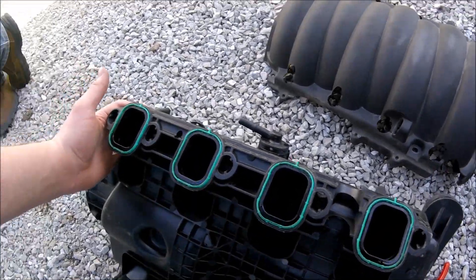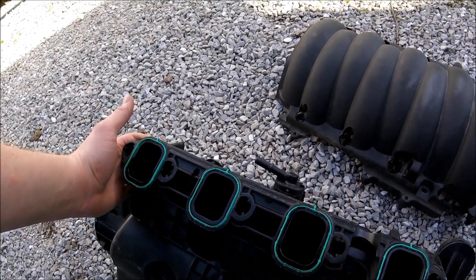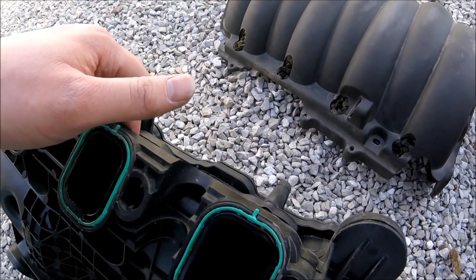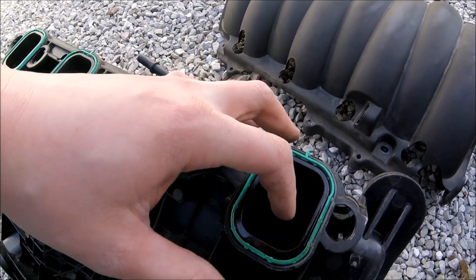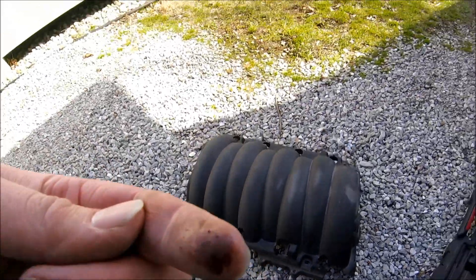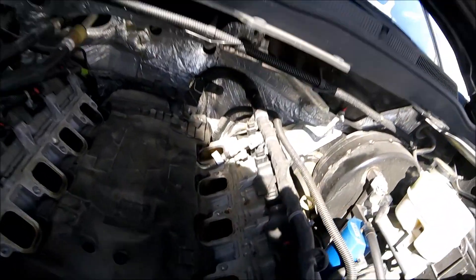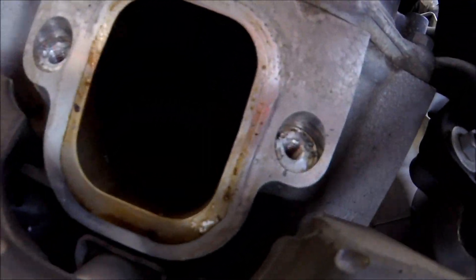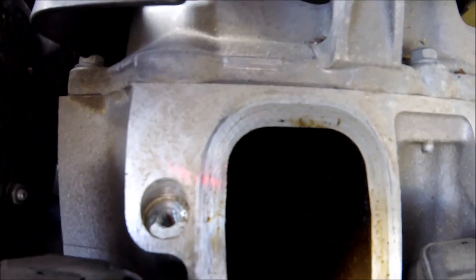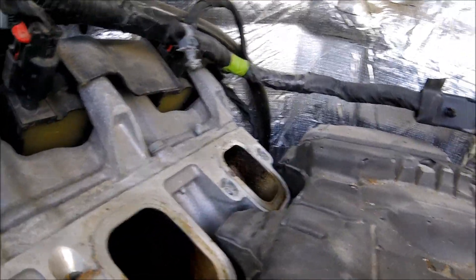Alright guys, so we have the intake manifold off finally, after probably 45 minutes of messing around with it. As you can see the runners don't look that dirty, but there's still a lot of grime inside there. Each runner is pretty dirty — pretty much a lot of carbon buildup — except for the very back.